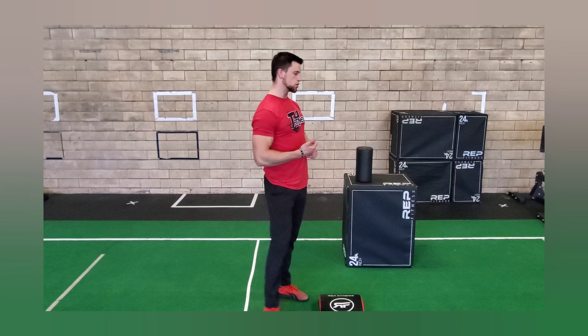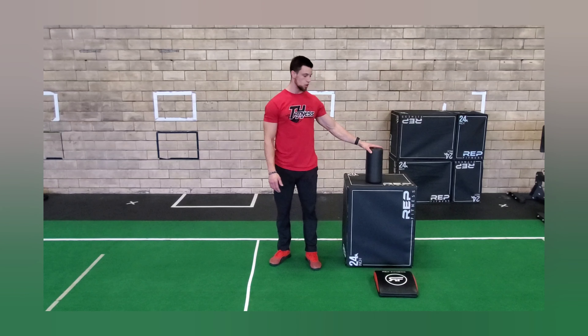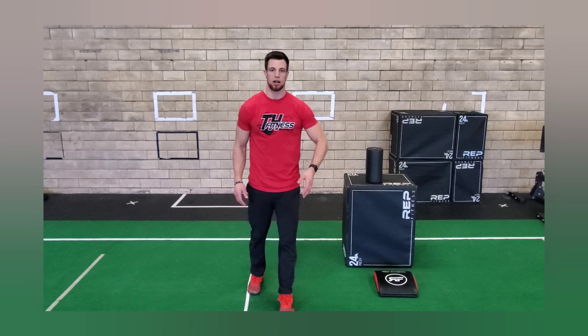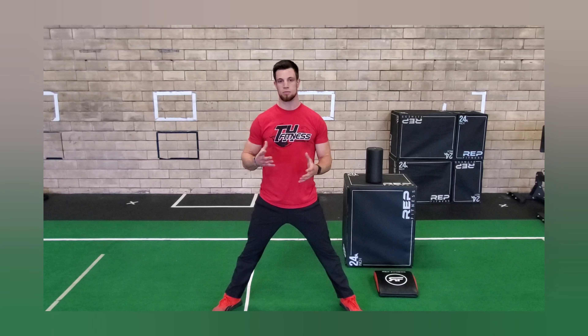There are only a few exercises and a few things that you need. All I use is a foam roller, a box or a bench of some sort, and some kind of pad for your knee. Before I start my workout, I want to try to get the muscles in my body moving, so I'll start out with some trunk rotations.